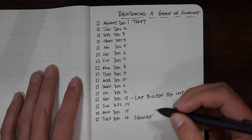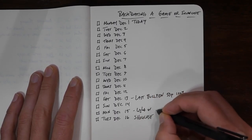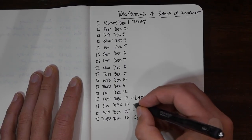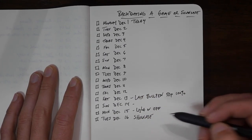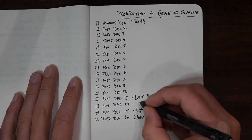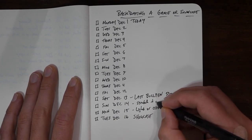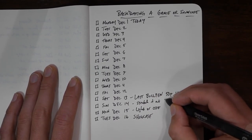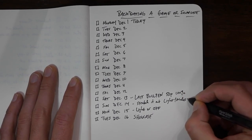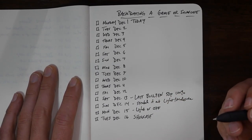If that's our last bullpen on Saturday the 13th, the day before is either light or off to make sure we're rested. Then the day after — since we threw really hard on the 13th and we're going to throw really hard on the 16th — you might stretch it out a little bit if you have outdoor space, but in general it's a light or moderate intensity kind of day. So we've got some of our stepping stones in there.